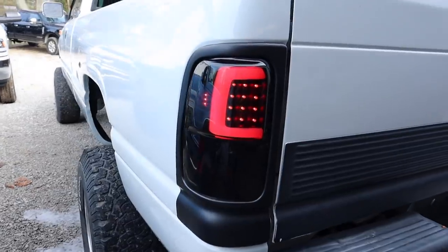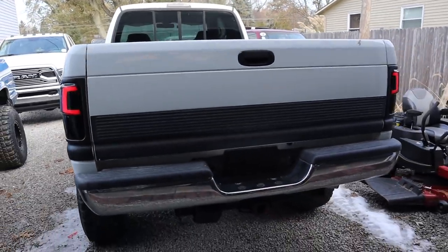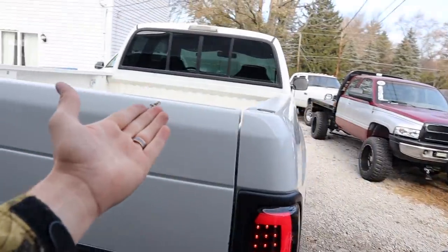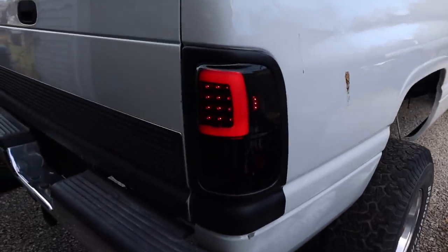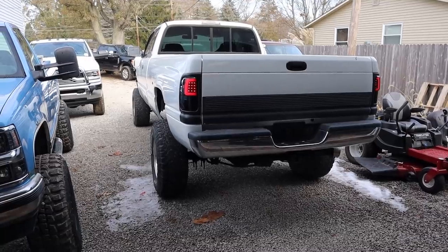The tail lights are in and they do look really, really good - check them out. We do have the hazards on right now, which is why they're blinking like that. But they do look good. I'm so sick of all the bird crap - there are birds just crapping all over our trucks. I could just get it washed, but it's annoying. We're gonna be getting the headlights unboxed right now and popping those in.